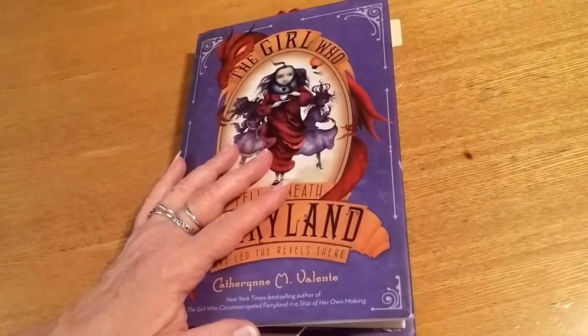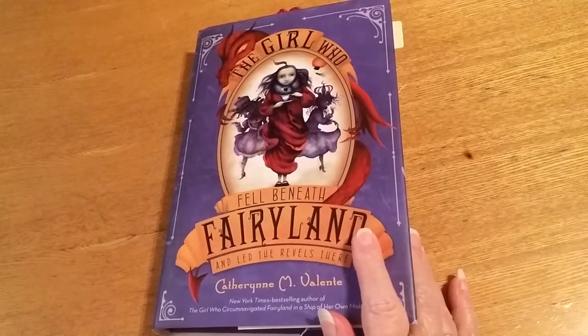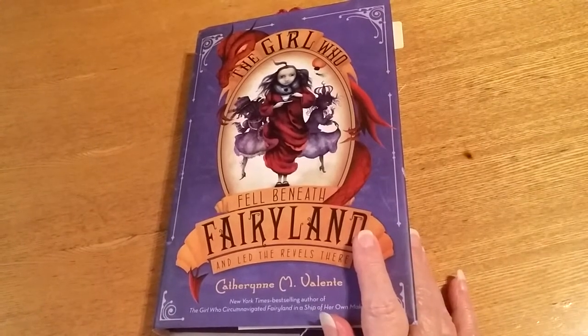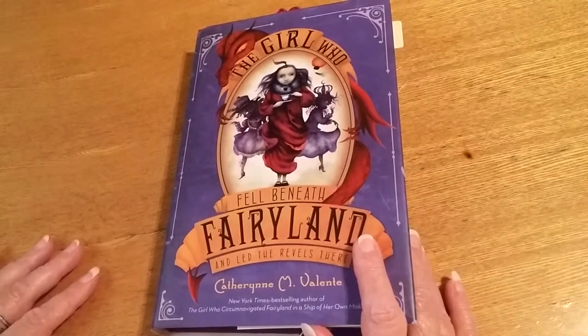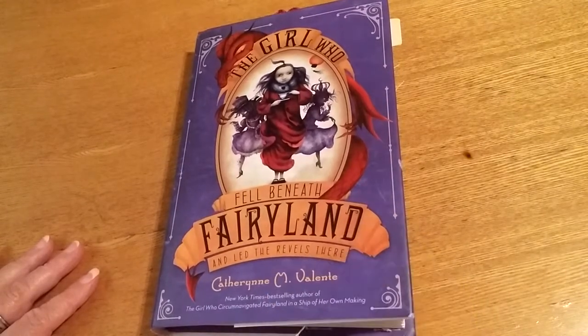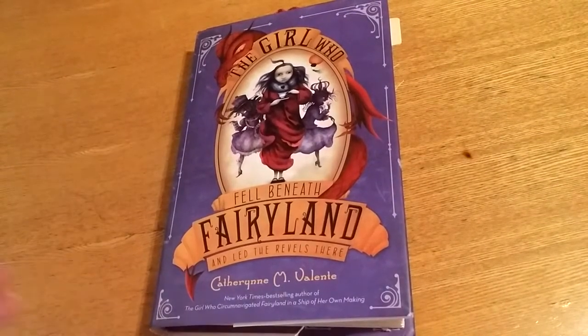Hi everybody, Carol here. I'm going to do a little short update on what I've had going on and a couple little things I got to use for journals. I'm not nowhere near 100%. I did make it to the doctor — they gave me some meds to start and they are really not agreeing with me right now.